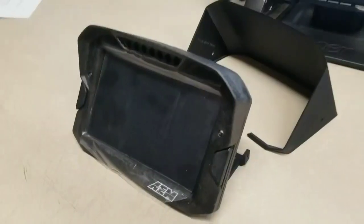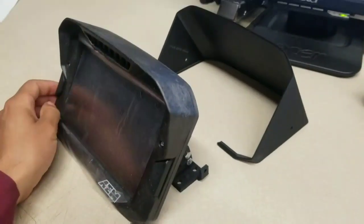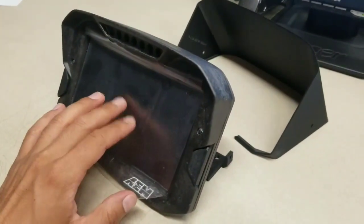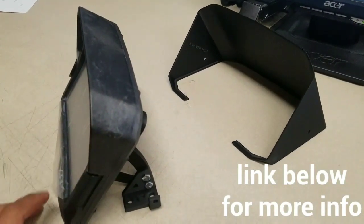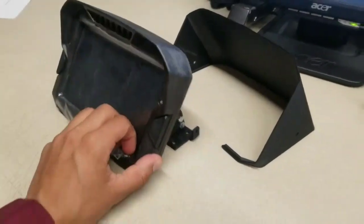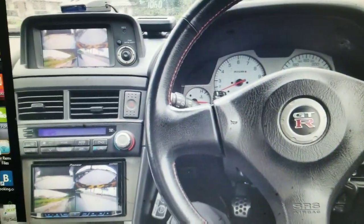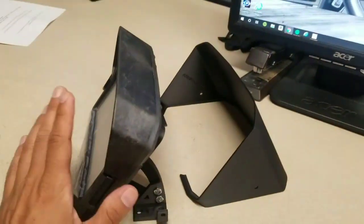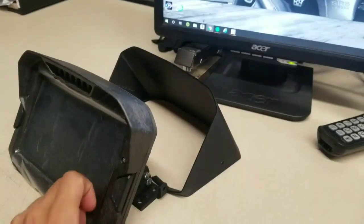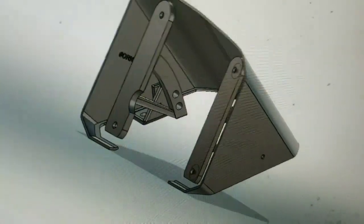In this video I want to introduce you to a kit we made to install the AM CD7 display to your R32 — it could be a GTR, GTS, any R32 you have. The source of inspiration for this is the MFD screen that you see on the R34s and the R35s. I wanted to make something cool for the R32s, and this is what we came up with. This is the CAD version of the kit.